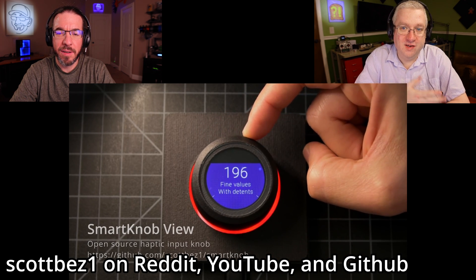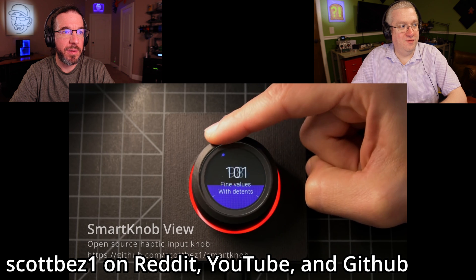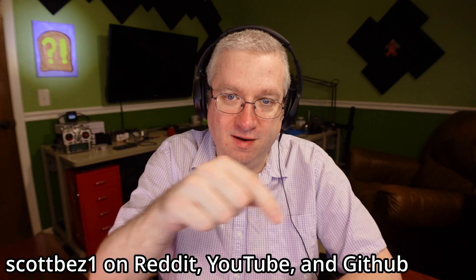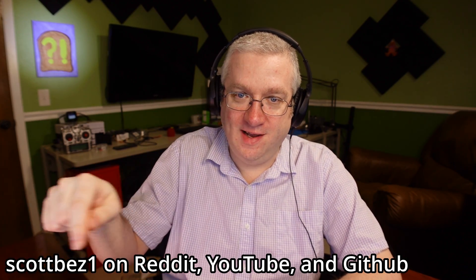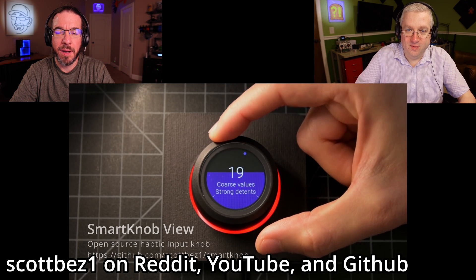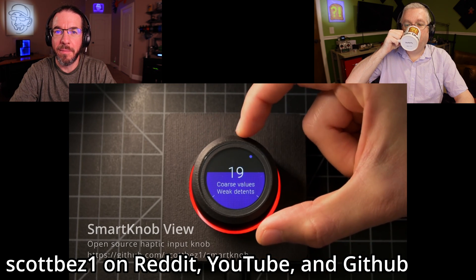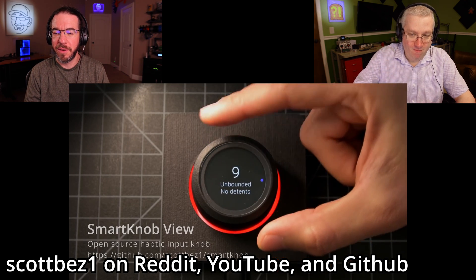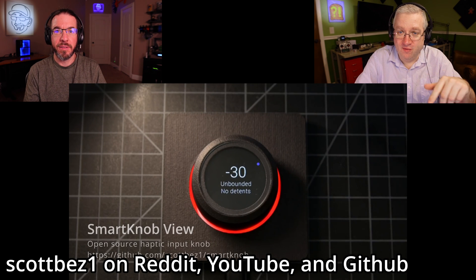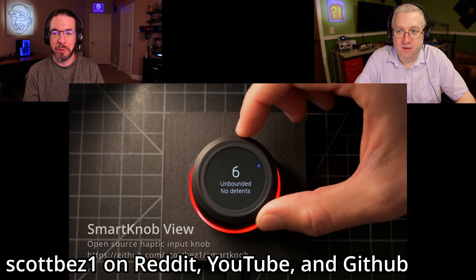He's showing you exactly what I'm talking about. We should tell you who this is — this is a gentleman on Reddit called Scott Bez, B-E-Z, Scott Bez 1, and we'll put that on this side of the screen when you're watching. I would like to have one of these on my desk. I don't know exactly what I would control with it, but I really like the volume knob on the Bose headphones' little puck — that's a rotary encoder that just spins forever. But if it was smarter, that would be really neat.